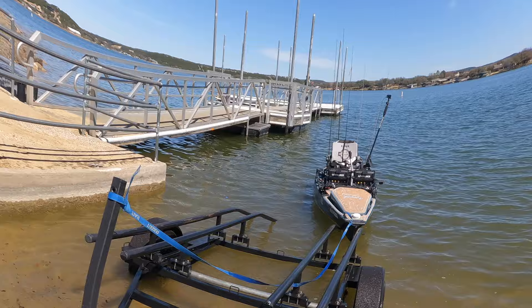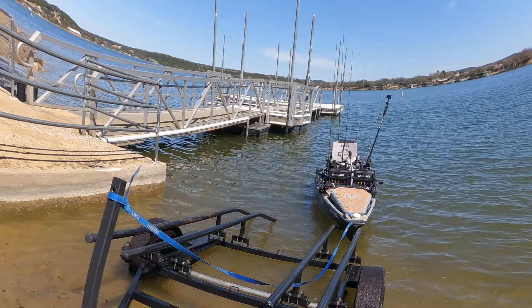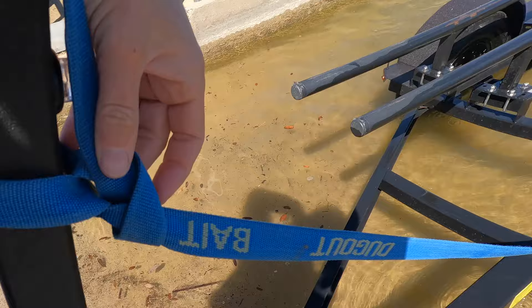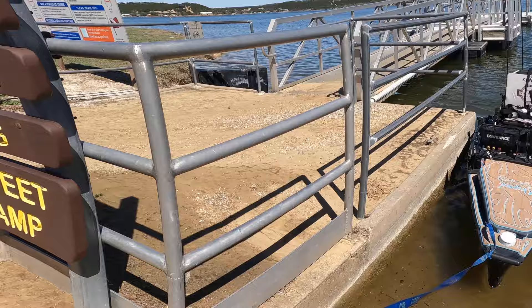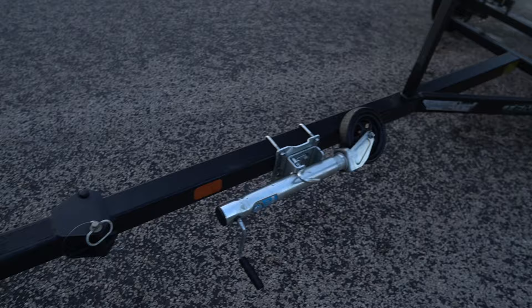Easy as that — just pulled the trailer forward and it automatically pulled the kayak forward, so I can just come here, undo this, grab the leash, pull it right on up onto the ramp, go park, and we're good to go.